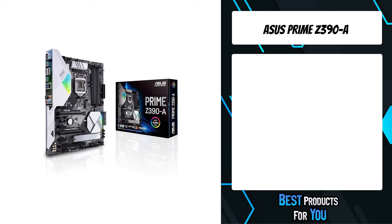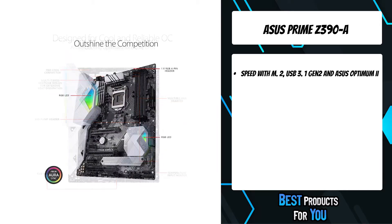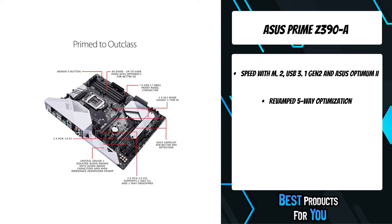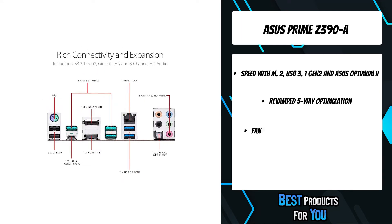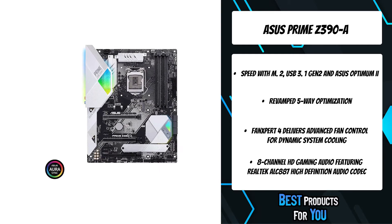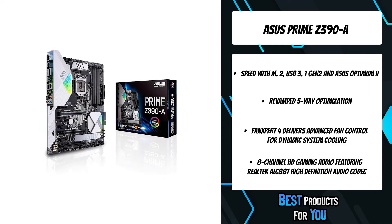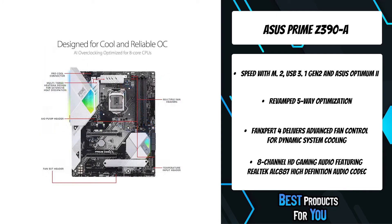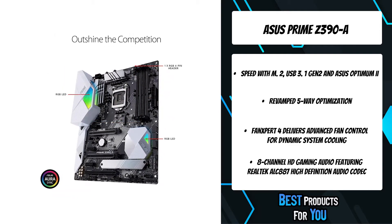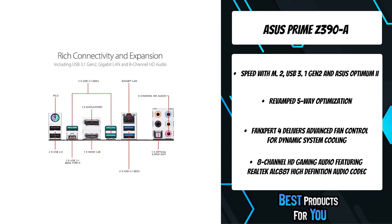The first product on the list is the ASUS Prime Z390A. Designed for 9th-generation Intel Core processors, the Prime Z390A delivers maximum performance with customizable style. 5-way optimization provides AI overclocking and dynamic fan calibration, while dual M.2 and USB 3.1 Gen 2 deliver maximum transfer speeds. Aura Sync RGB with addressable headers lets you customize your build. The overclocking module has been revamped for the Z390 platform with a revised backend that intelligently overclocks a CPU based on smart prediction and thermal telemetry, quickly delivering results that would typically take days of manual tuning. The Prime Z390A also utilizes a unique audio codec — the Realtek S1220A — designed in close collaboration with Realtek.